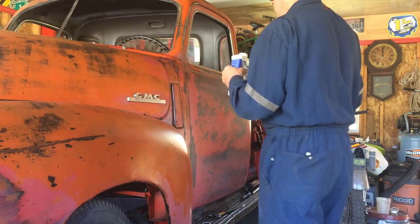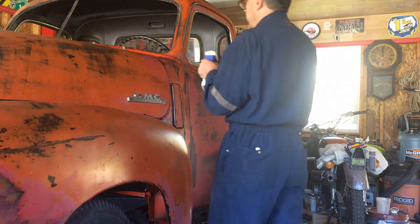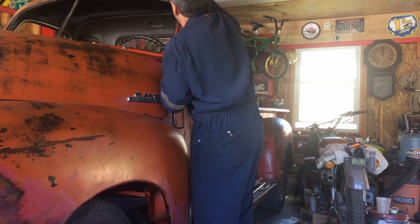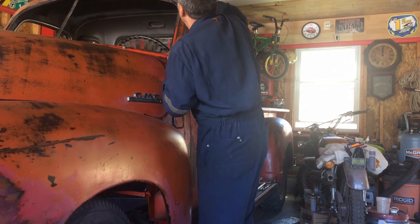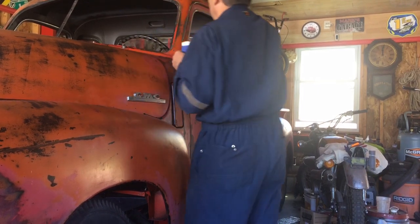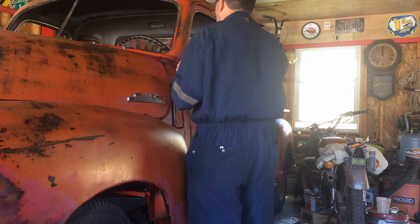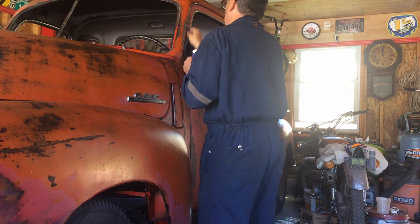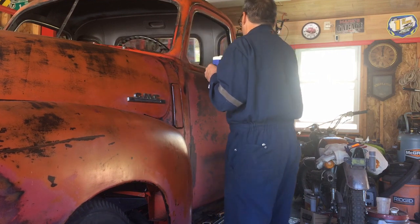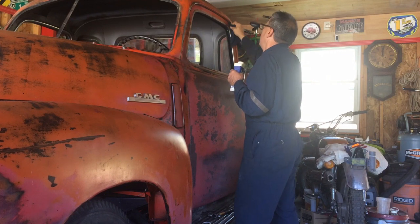Now I'm just applying the linseed oil. Around the windshield — the intent was just to do around the windshield before the windshield guy got here. Now I'm just going to end up doing the whole whatever's left of the truck, which is the doors and the top of the cab. I did the back of the cab when I had the bed off.